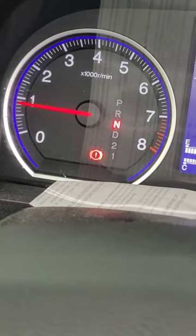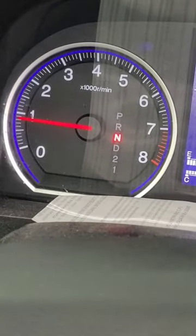What happens when I do this? The park brake is on — which happens more than you would think.